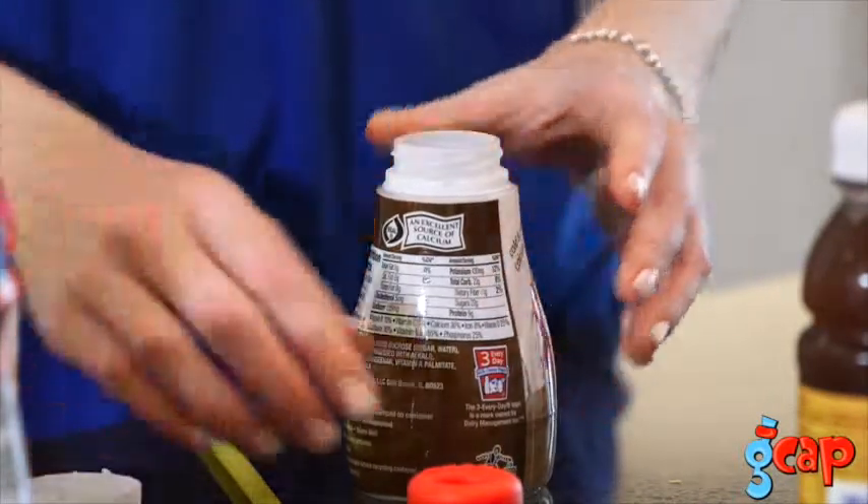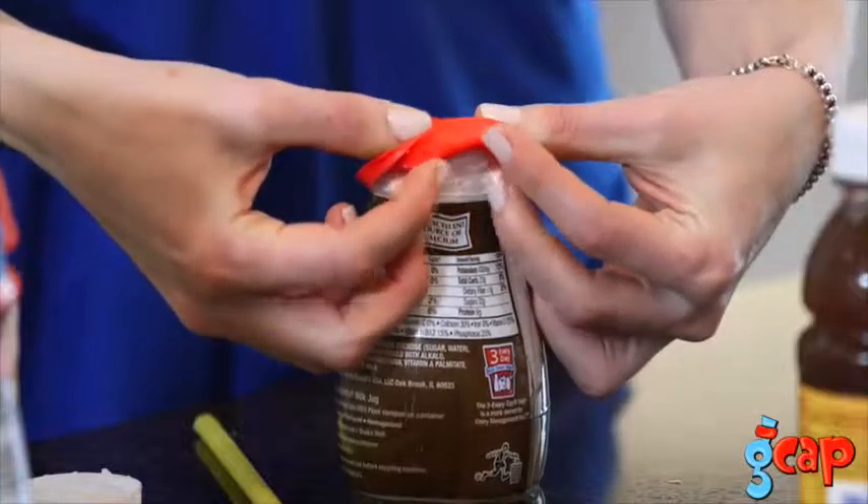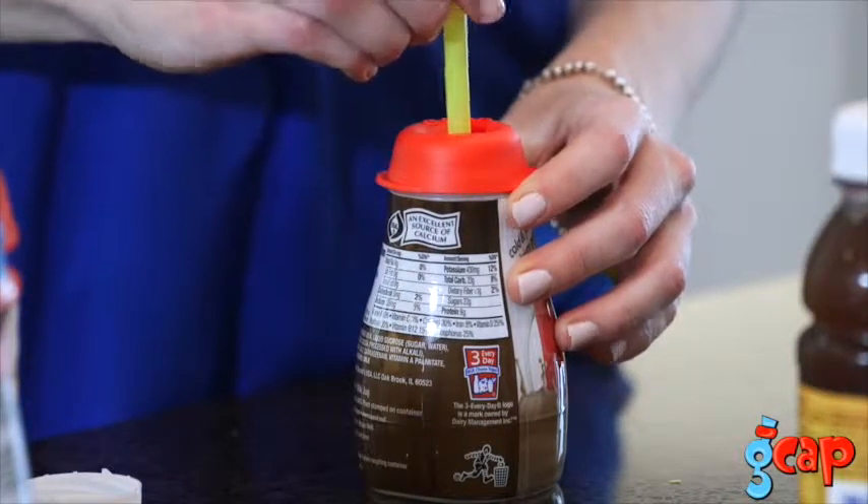Select a bottled beverage of your choice and remove its cap. Stretch the G-Cap over the uncapped beverage bottle, insert any straw. It's that simple.